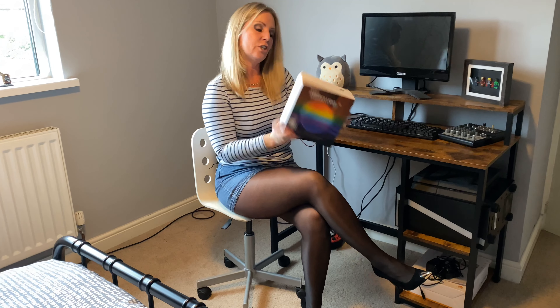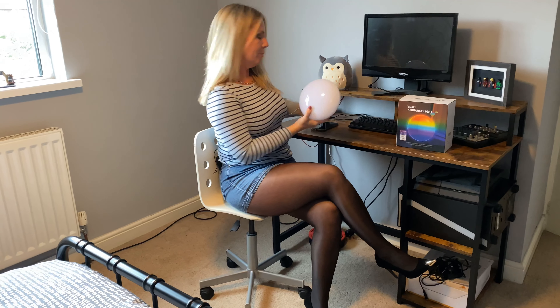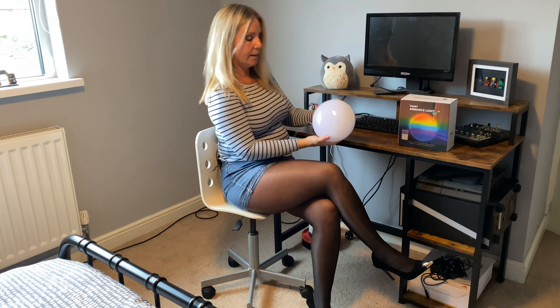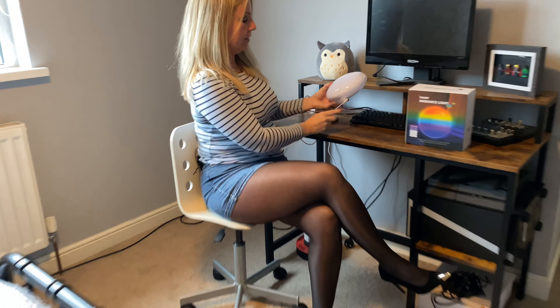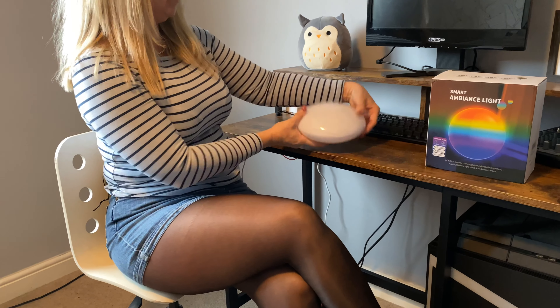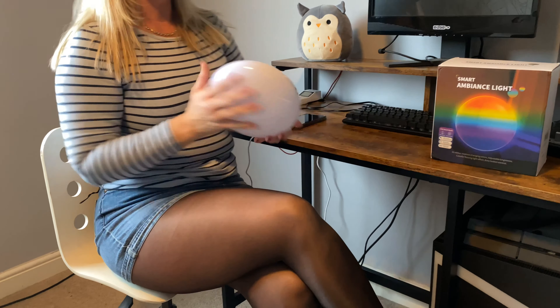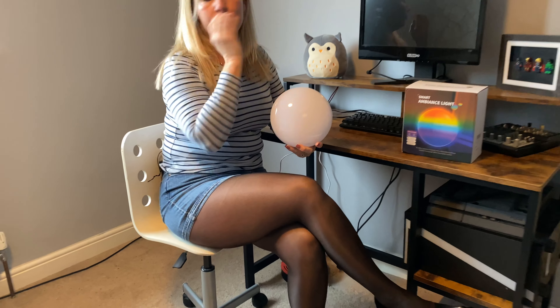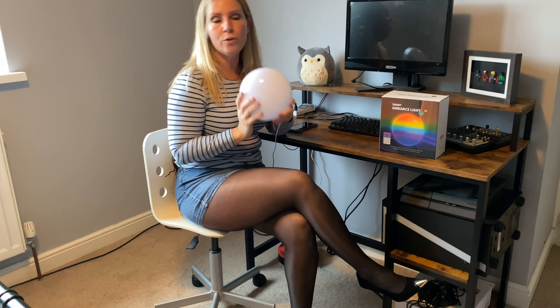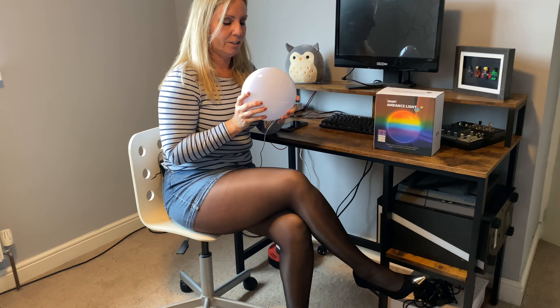It has one button on the back, and you can either have it standing up or lying down. So here it is out of the box — it's just this round light. You can either have it set up on a shelf like this, or you can have it in a laid-down position depending on your choice. If you don't want to use it with your smart device and simply want to turn it on and off, there is just one button on the back.